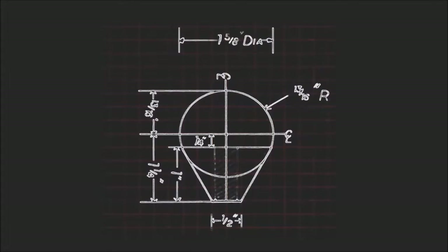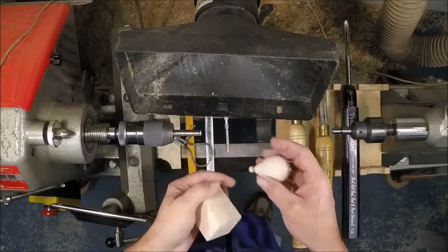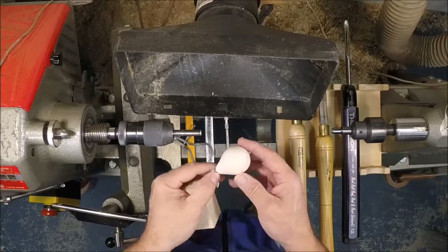Welcome. This demonstration is turning a hot air balloon ornament. Each of these ornaments will match, so we start out with some pretty particular measurements. Today we'll be starting out with a basswood blank and we'll be making this small little ornament.